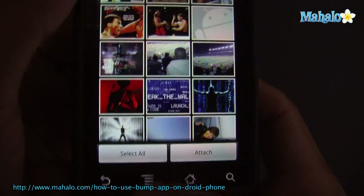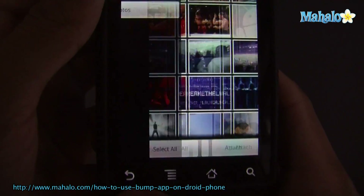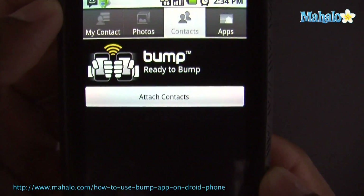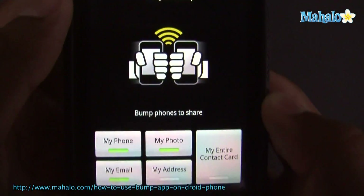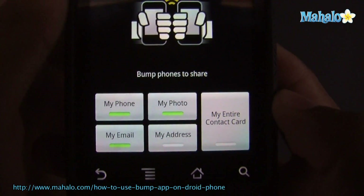I'll just go back. But you can see how it works — attach contacts, attach apps. It's really convenient. You can do entire card, entire phone, different stuff.